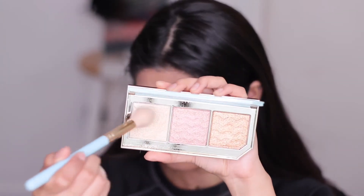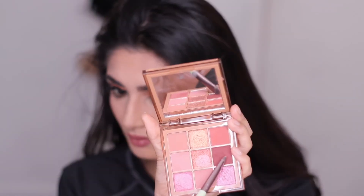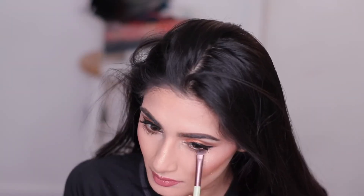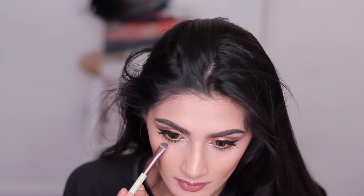Now taking that same Too Faced palette, I'm applying highlighter on my cheekbones. Then going back into the Huda Beauty palette that I used earlier, I'm taking that purple shade and applying it on my lower lash line and smudging it out.